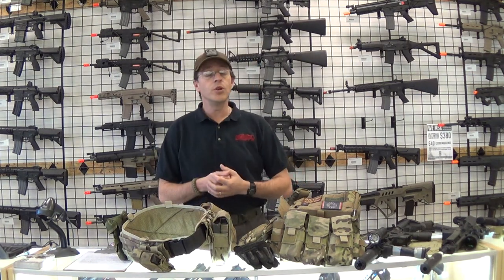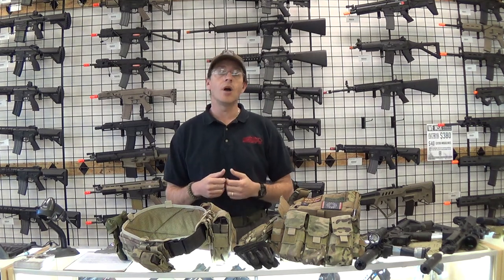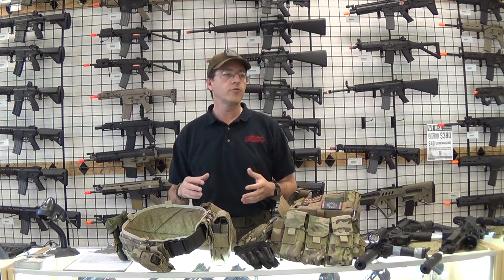For BDUs I was actually wearing proper multicams, which was the first time I was actually wearing them. They were very comfortable, pockets galore, so I put those to good use.